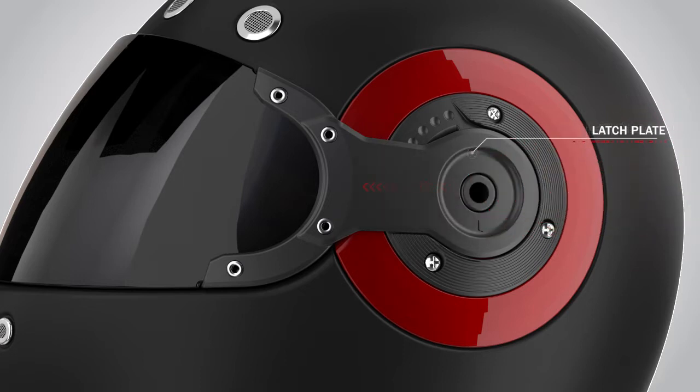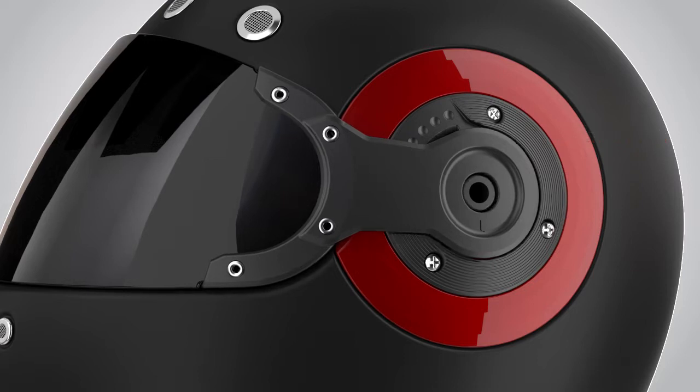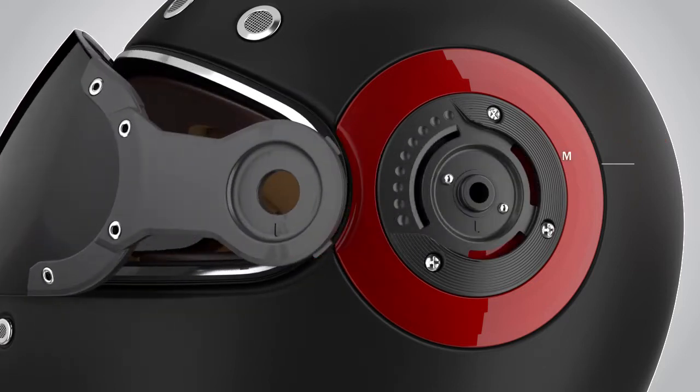Then gently pull out the latch plate of the visor from the visor mechanism. Once the latch plate is out, please ensure to keep these two micro balls safely for installation later on.